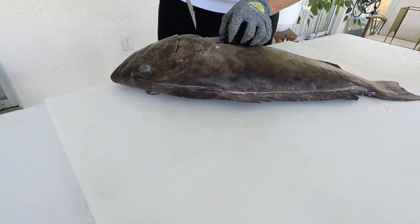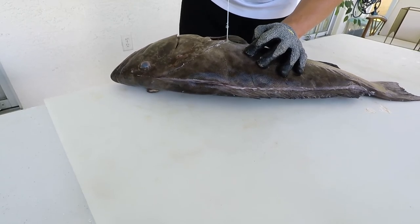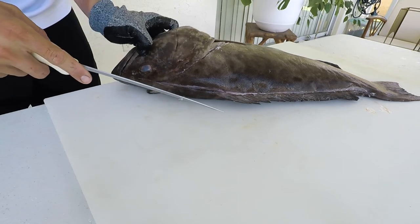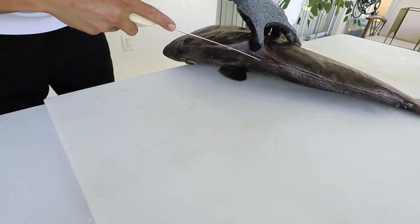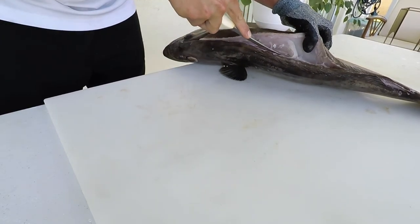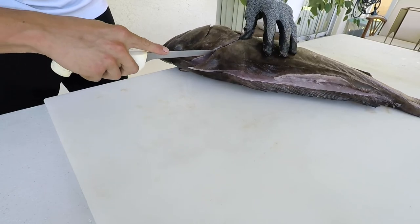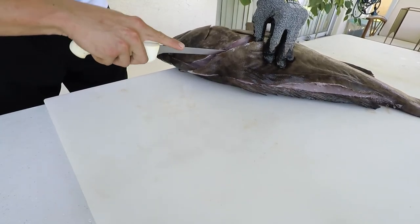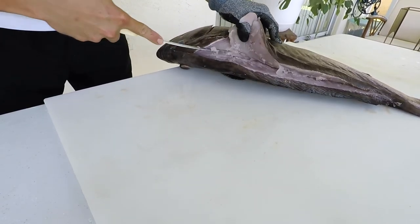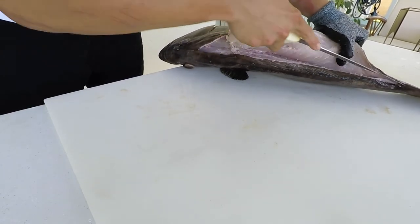The scientific name for the gag grouper is Mycteroperca microlepis, which translates from Greek to 'nose perch, small scale.' The name 'gag' depends on where you are in Florida or the United States. This fish occurs from Massachusetts down to Brazil, but more commonly from North Carolina to the Yucatan Peninsula throughout the Gulf. The more south you go, the more likely you'll encounter its cousin, the black grouper, which is easily misidentified as the gag grouper.